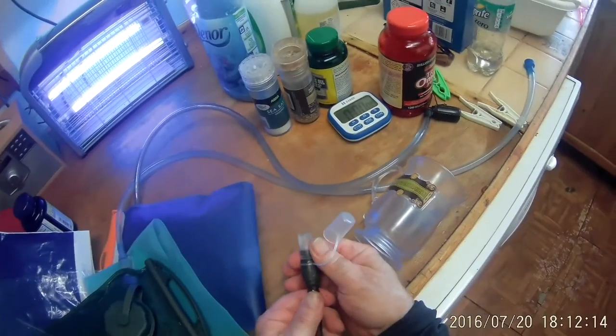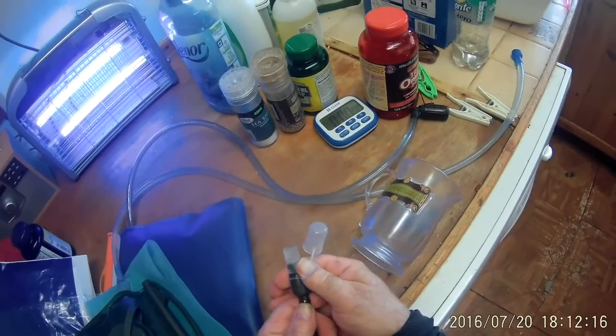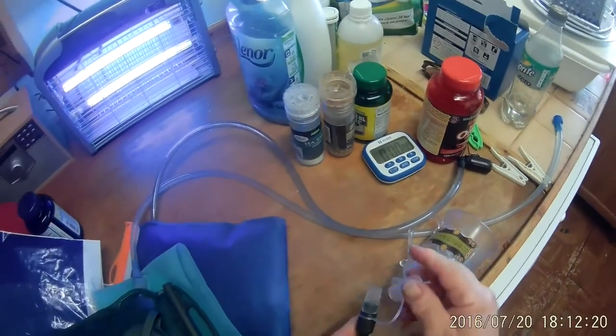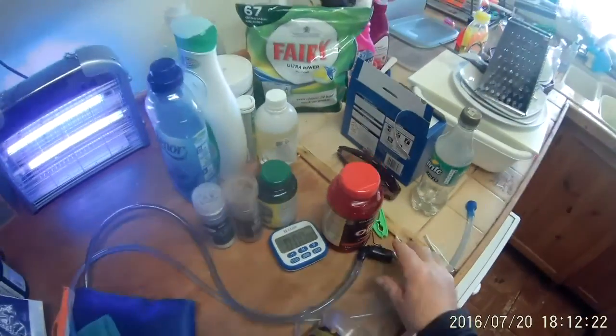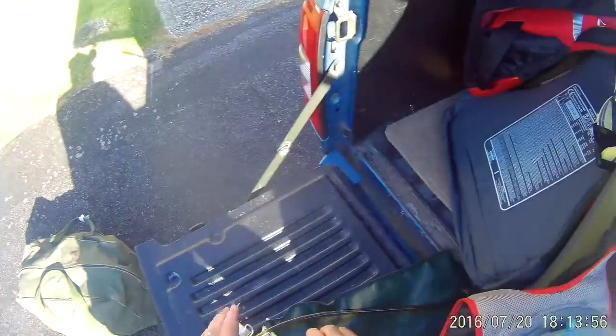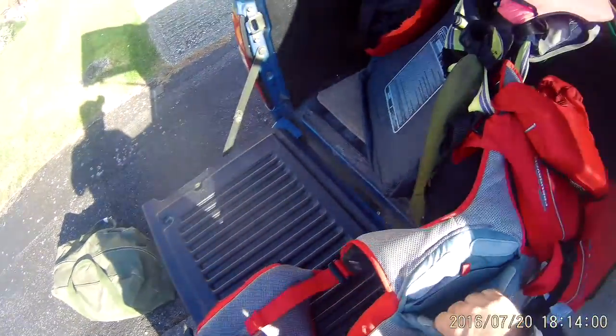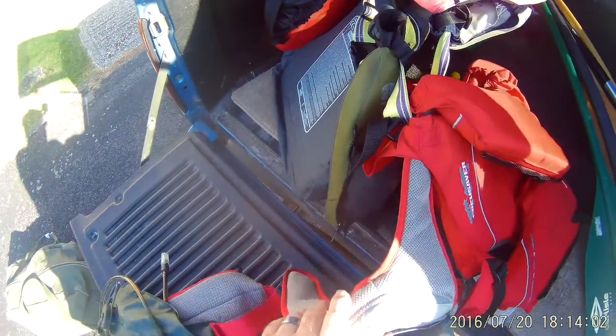So the mouthpiece: if you push it down, it's off, and then you pull it out to open it. I'll remember that now. And we come to the real reason for testing out this particular aqua pack today, which is that I'm going canoeing.